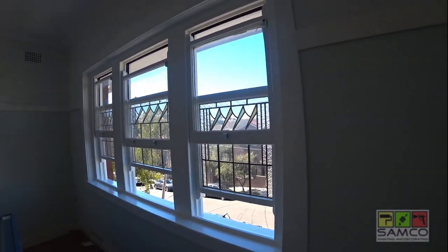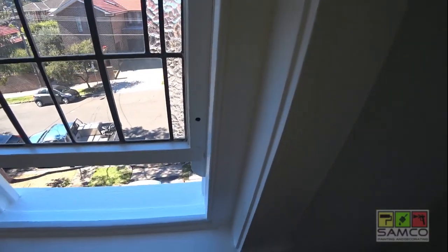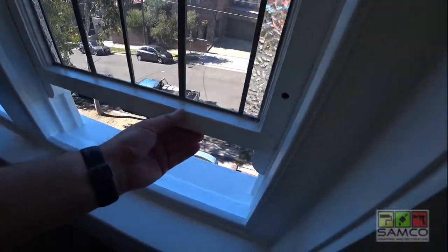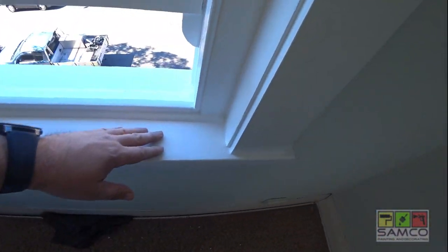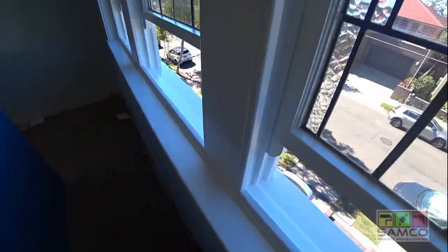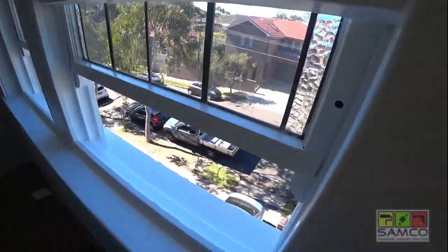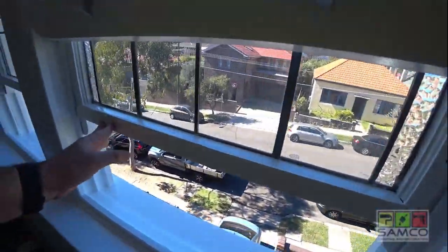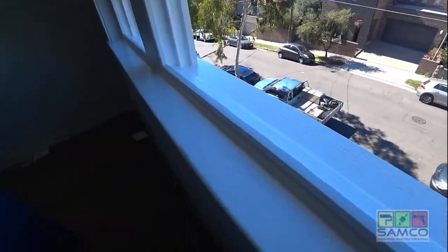Alright guys, I've just finished this window. As you remember from the beginning of the video, all this was a big mess. This timber here was rotten and in very bad shape. There was water damage here, big cracks between timbers — we sealed all that with gap filler. We removed all the rusty locks and all the stuff that was in the window. There were a lot of leftover fittings and things that had to be removed.